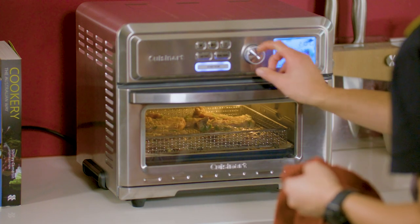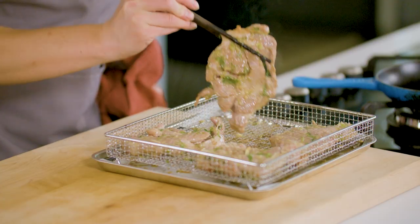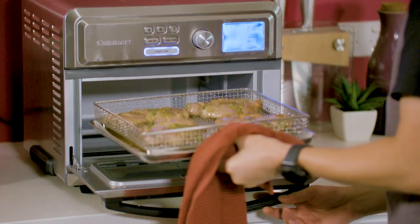To air fry the pork, remove it from the fridge an hour before cooking. Place in the air fryer basket and air fry at 210 degrees Celsius for five minutes, then flip it over and air fry for a further four to six minutes or until cooked through. Then remove and set aside.